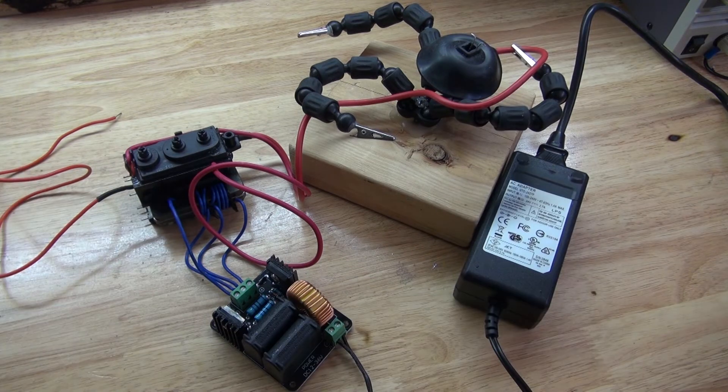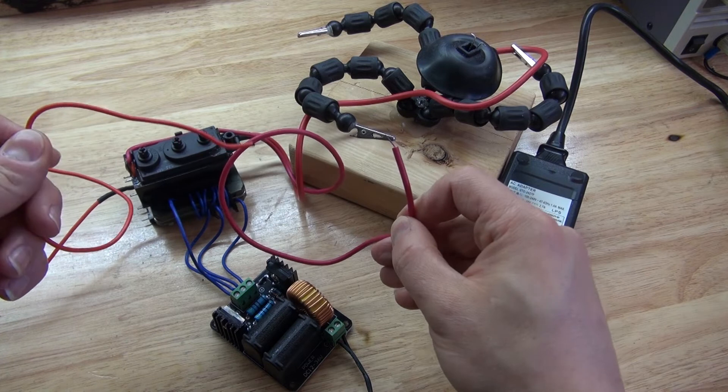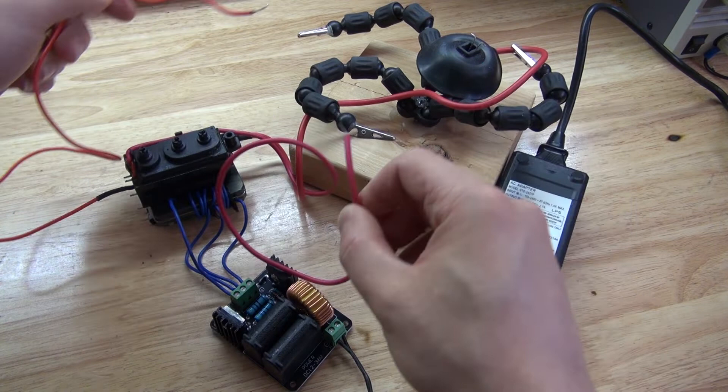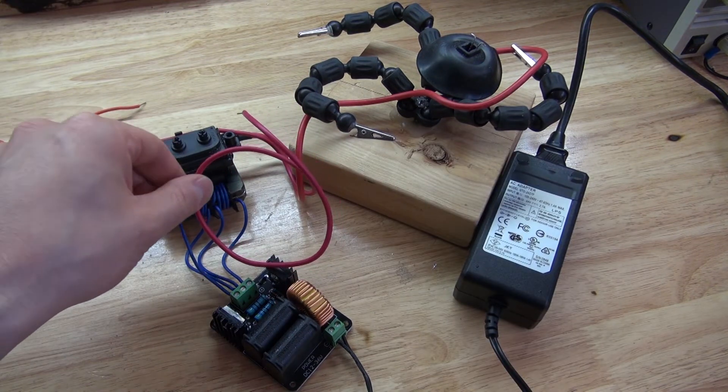And, as you can see, these two connections are the connections that can cause the arcs. So now, let's go ahead and test this out.